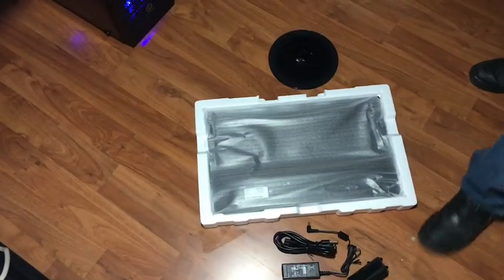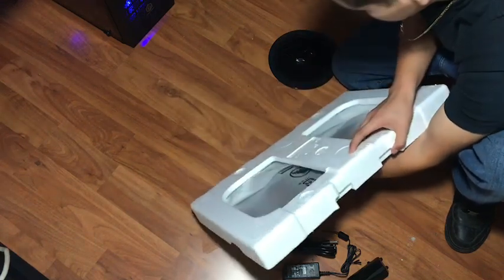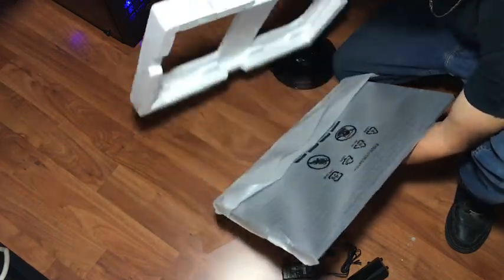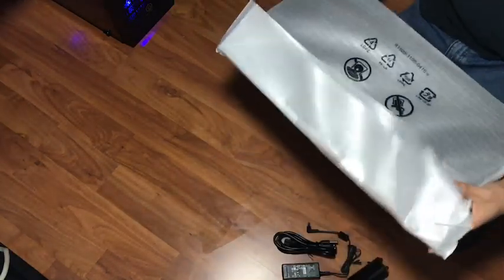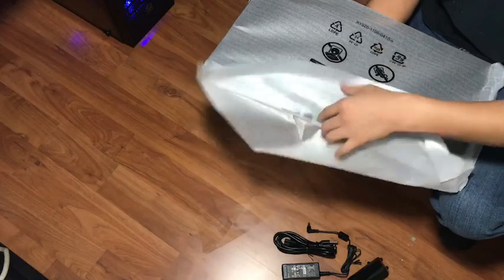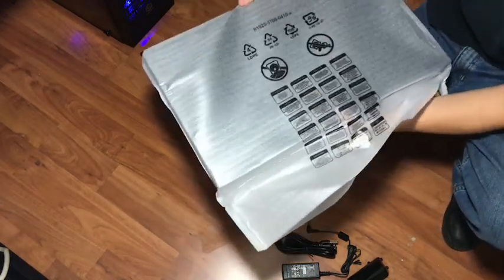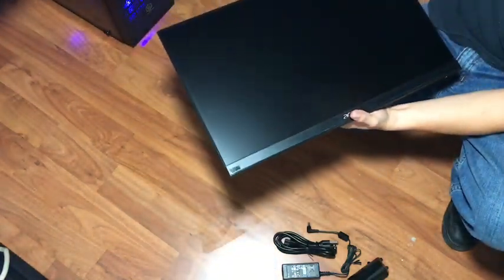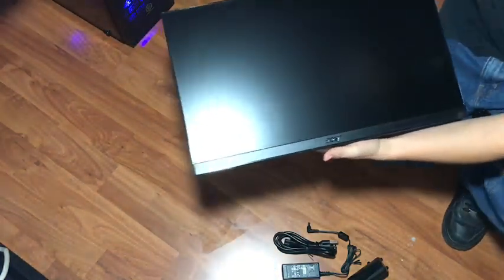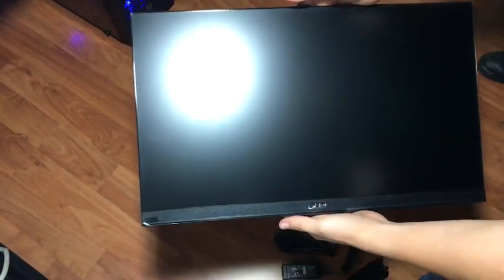Better look at the screen — it's upside down. Here's the screen. Taking this bad boy out — oh, oh lord! You guys see that? I see it.